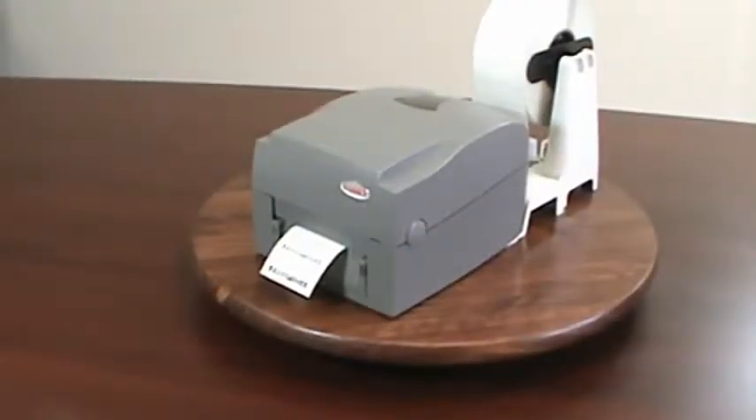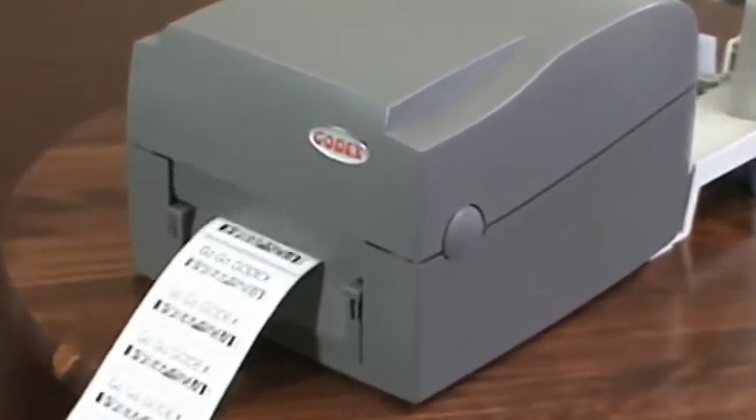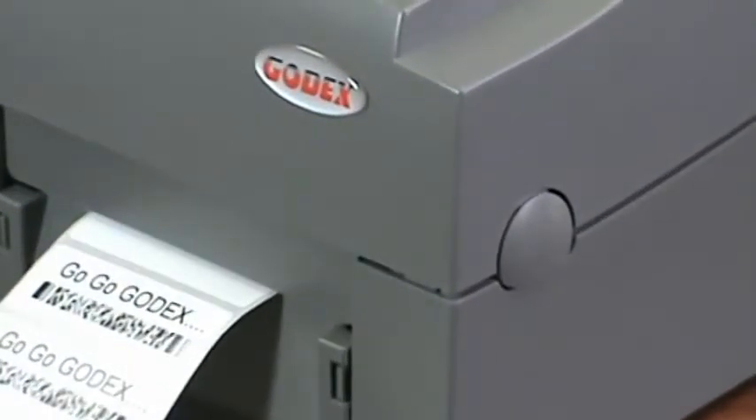The Godex external media holder is a real money and time saver. Plus, it is very affordably priced. Call Godex and get your external media stand today! Thank you for watching the Godex product video!